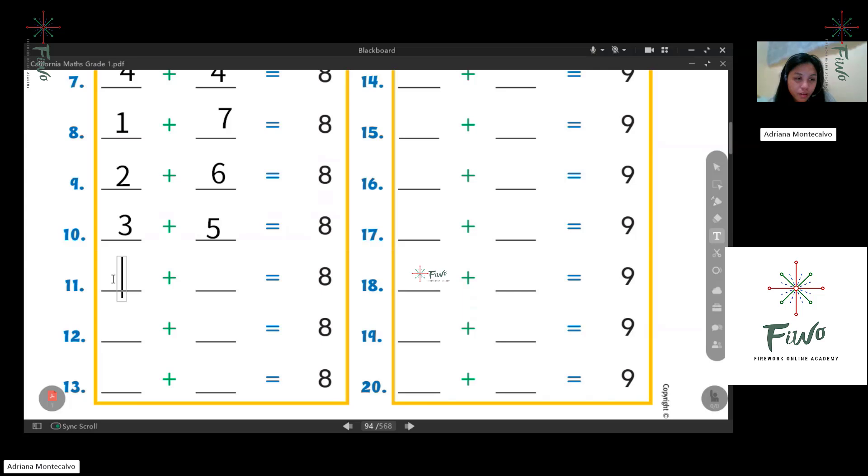Eight plus zero — say it again. Eight plus zero. And next one: zero plus eight. Good job!